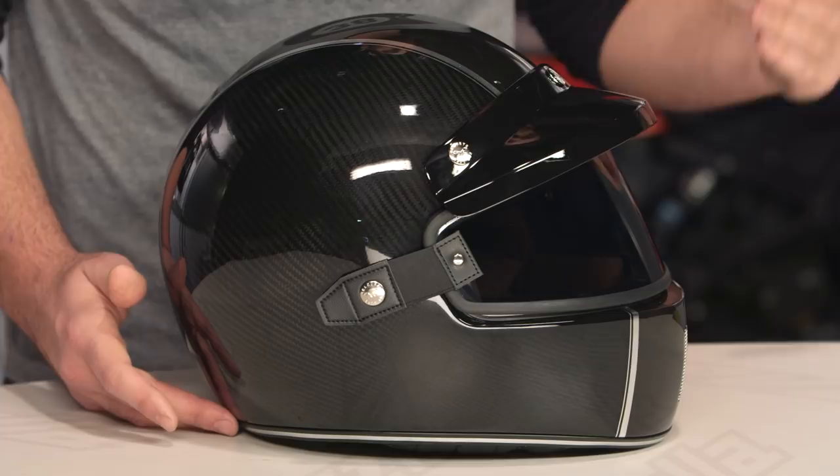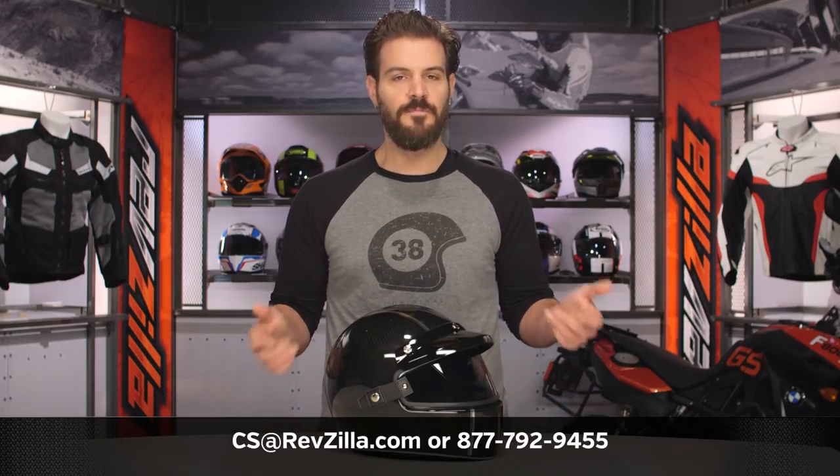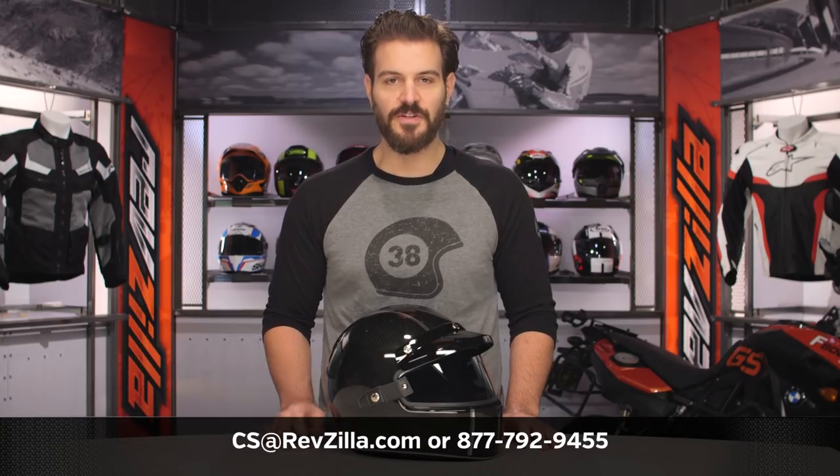If you have more questions for one of our gear geeks as to which helmet is right for you or how it's going to fit your head, give them a shout at 877-792-9455, or simply shoot us an email at cs@revzilla.com. Thank you for joining us for this look at the NEXX XG100 carbon graphic. I'm Spurge — enjoy the ride.